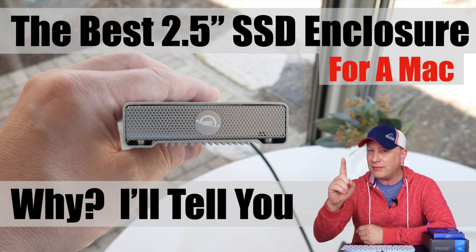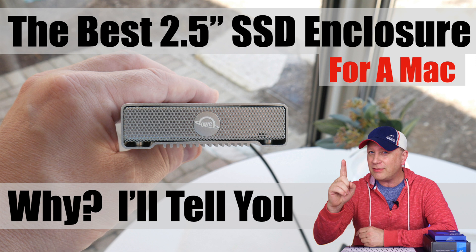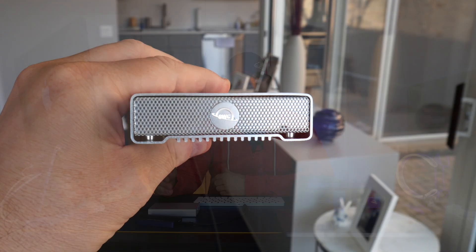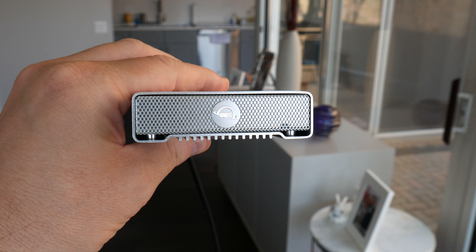I have the best 2.5-inch SSD enclosure you can buy, and I have some experience with this. Let's get into it. Welcome back to the channel. This is not the most exciting — it's a 2.5-inch SSD enclosure — but I'm going to explain and give you a quick story on why this is the best one you can buy right now, and it's going to maybe open your eyes if you're looking for one of these.